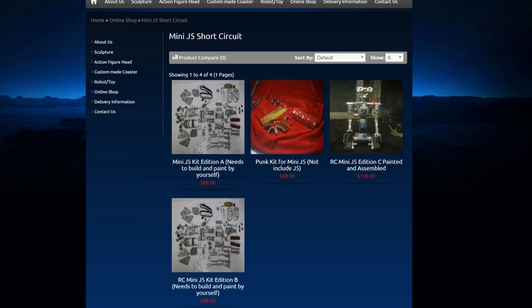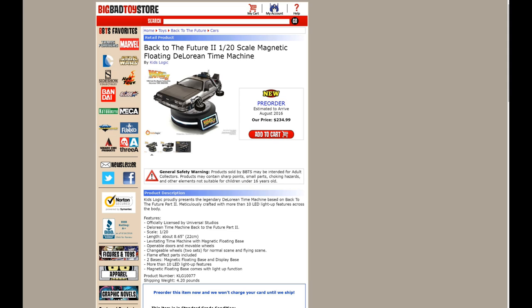They got the build-it-yourself kit — two variations at $69 and $88, and the punk kit for 68 bucks. I will be picking that up at some point. I love the whole Battle Warrior Johnny Five setup. But yeah, these prices seem somewhat reasonable, especially when something I truly want is $240. I'm probably still gonna end up getting it honestly — it's too cool. I love Back to the Future as well.